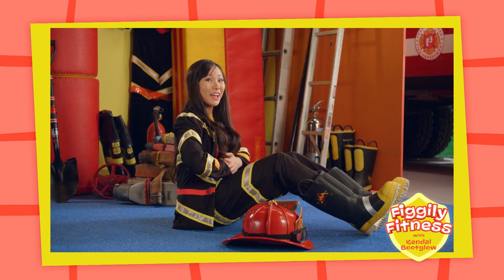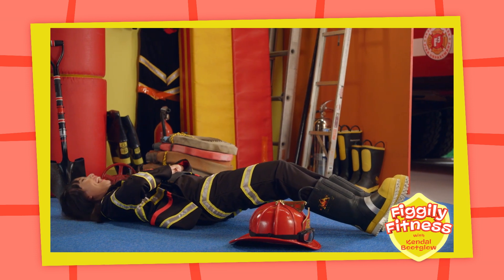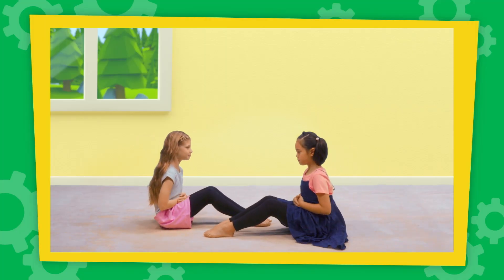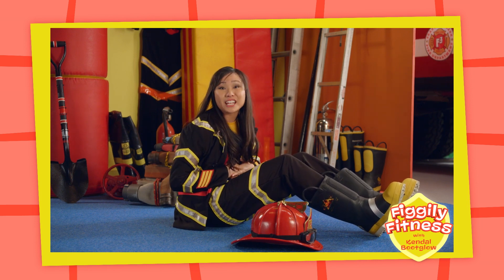One, two, three, go! Can you feel your tummy working? That means it's getting strong!